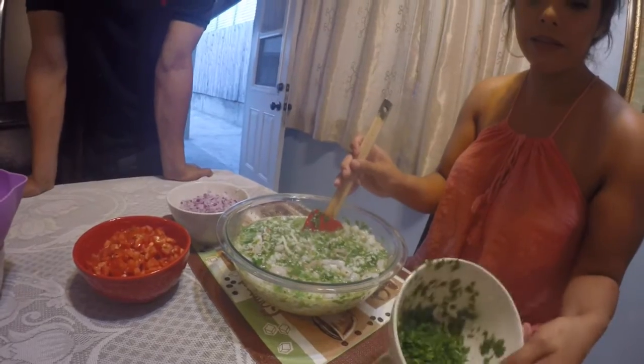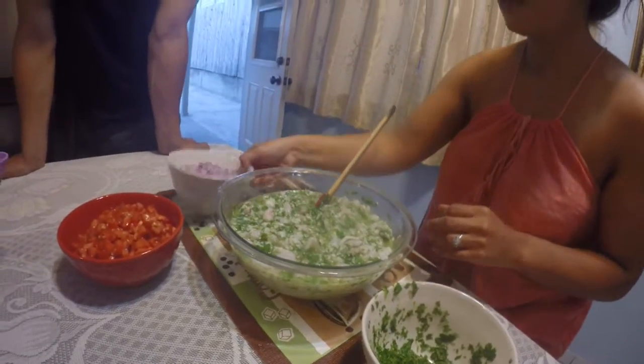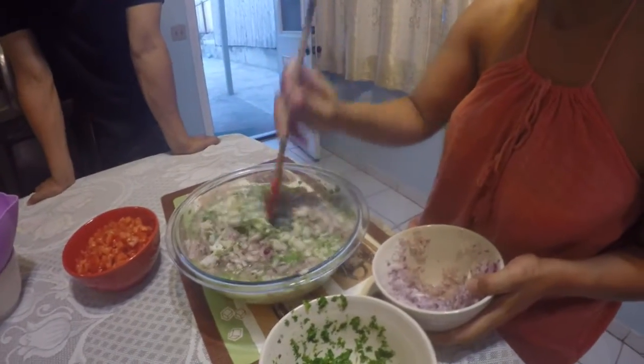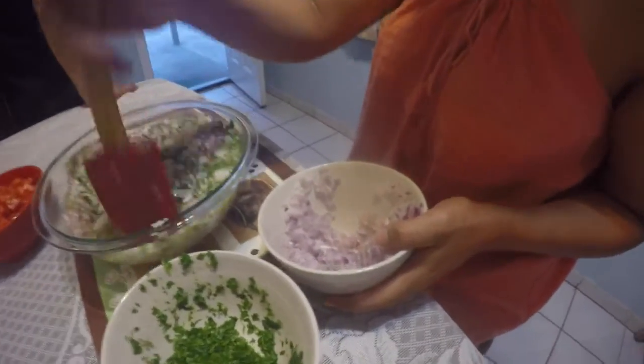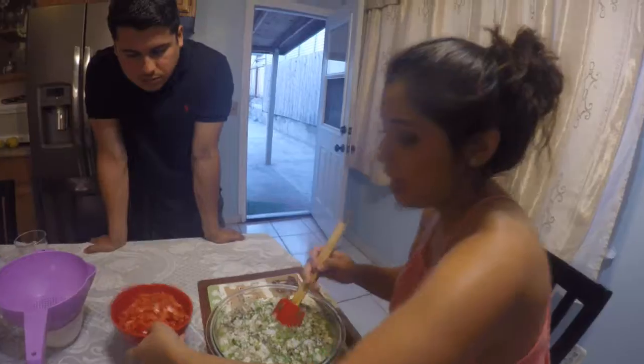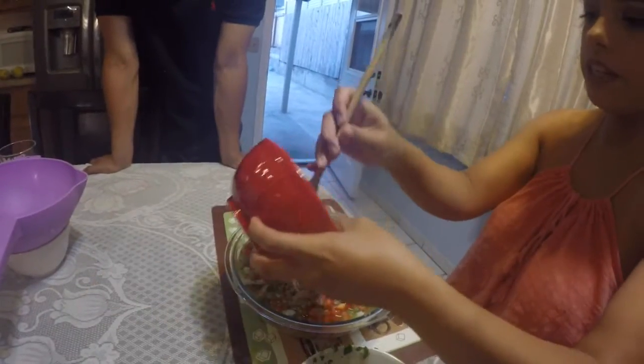I went ahead and added about a cup and a half of cilantro. And onions — probably another two cups of onions, but we've only been using about a cup so far. And tomatoes — the last bit — you want chunky tomato.